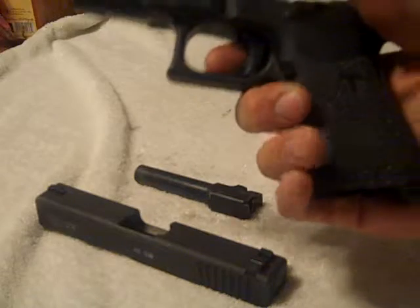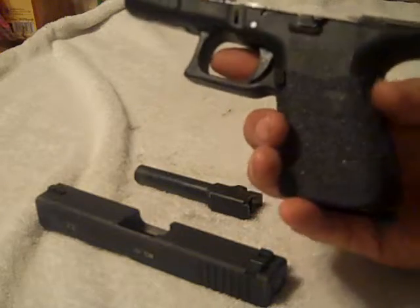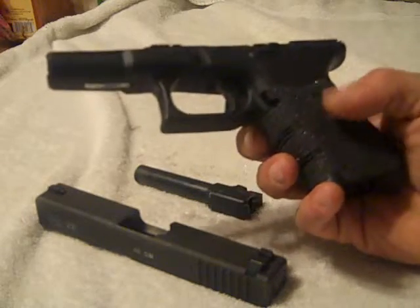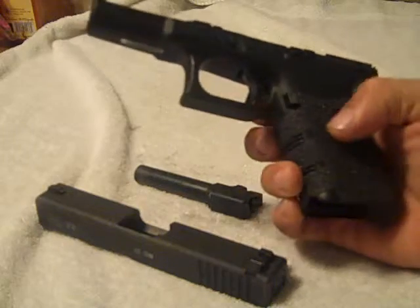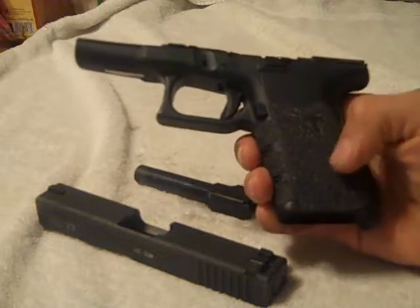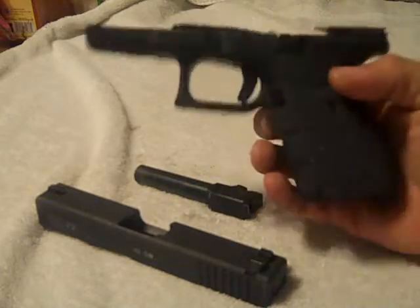The Talon grip worked out beautifully. It was a little warm and sunny today at the range because I do have an outdoor range. I was a little worried about the Talon grip with the heat — you know how things with heat are, the glue could get weak or whatever. I was afraid that the grip would move slide back and forth, but it didn't go anywhere. It didn't move. It worked out perfect.